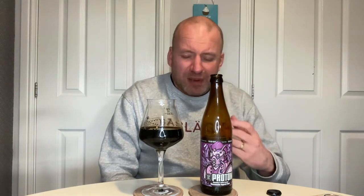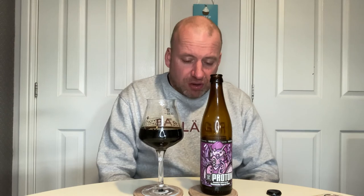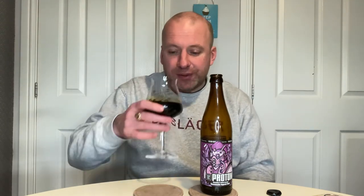This is lovely. There's a bitterness on the finish, but I love that thick body. A top, top imperial stout — one of the best beers I've had this year. It's not quite beer of the year contender, but it's a super, super brilliant beer. Definitely on the nose though, the best smelling beer I've had this year by a mile. That nose is absolutely amazing.